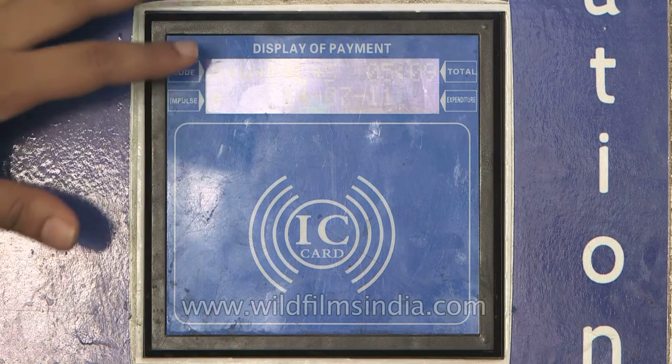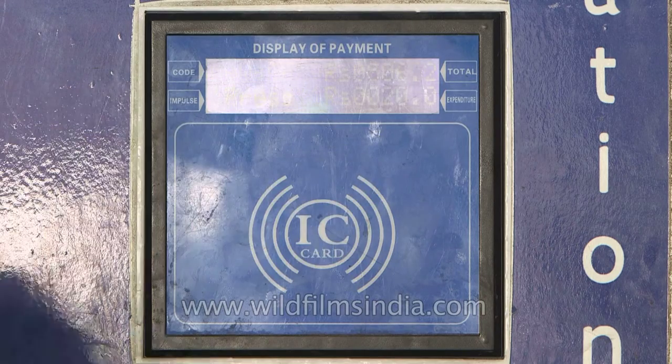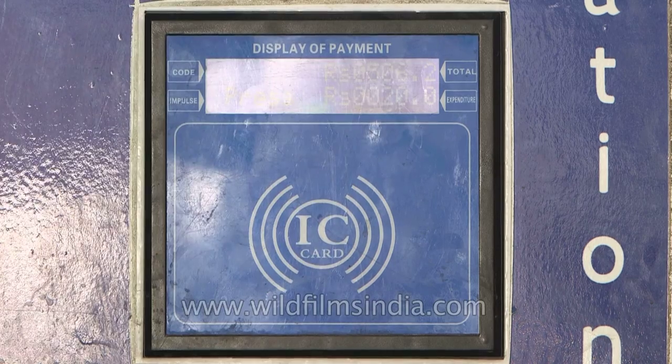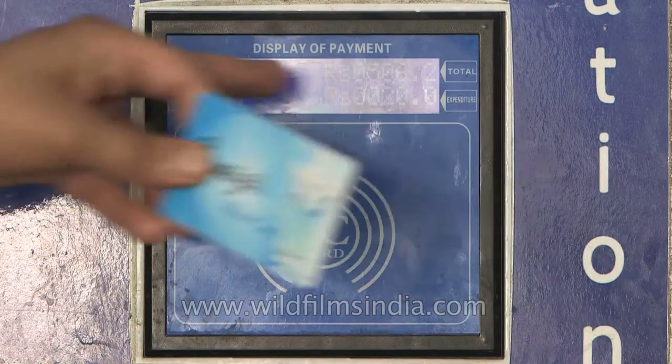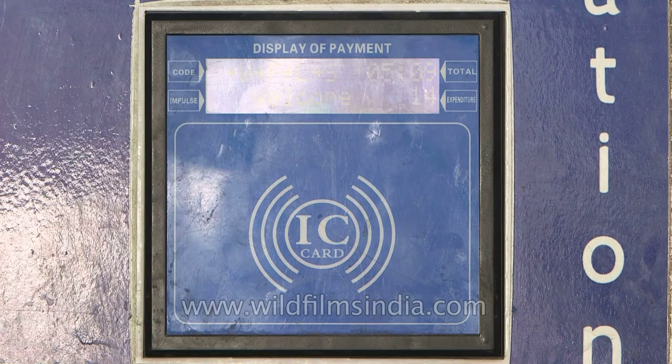The display is able to show what the balance is. For example, if I swipe our card over here, it will show the amount of balance I have. Then it shows the total and the expenditure. If I swipe it again, it will close the system.